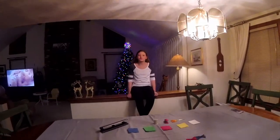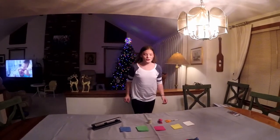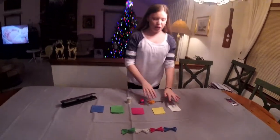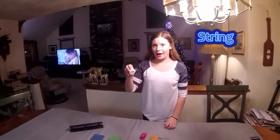Hey guys, it's Morgan from Morgan's World and today I'm going to be showing you this ribbon-like thing you can put on the wall for decoration. The supplies that you'll need are tissue paper of any sort, string or thread, a stapler, scissors, and a hole punch.